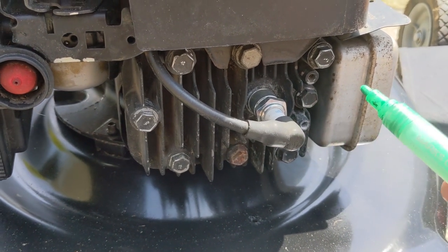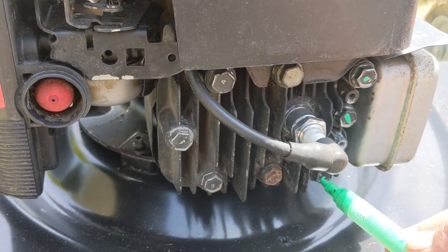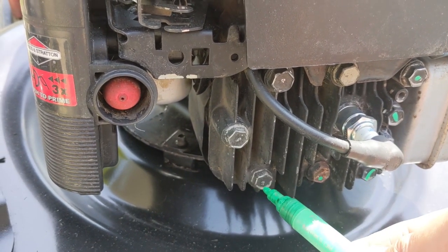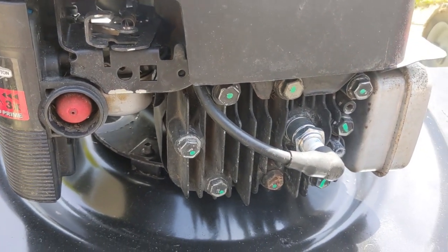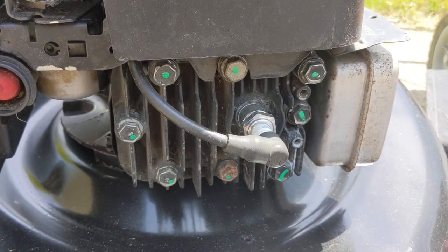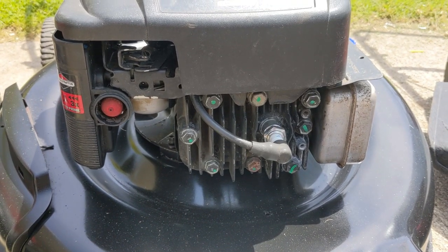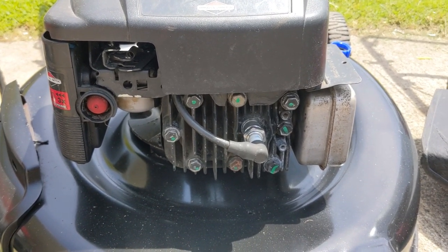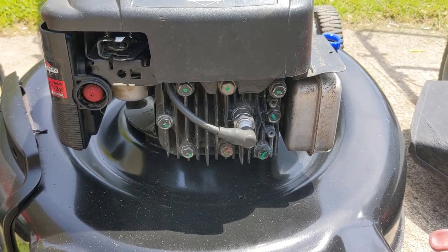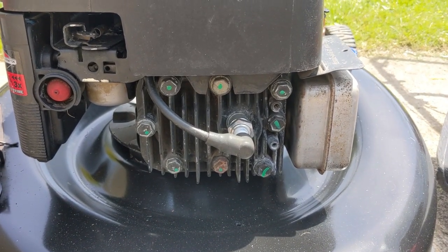That's it guys, super simple. Now as an added step, you could use a paint marker if you wanted to and just go around and give all the bolts just a little mark of paint. That just lets you know that you've gone ahead and torqued all of them, and you don't have to worry about missing any. Just a little green dot on each head bolt does the trick. Now on an engine that only has eight head bolts, it's pretty easy to track which ones you've tightened up. But once you start getting into sump bolts on bigger engines, sometimes you could have 10 or 12 different bolts. Doing a staggered torque on something with 12 bolts, it gets a little hard to keep track of which bolt you've torqued down. So the paint trick just kind of helps you keep track of everything.